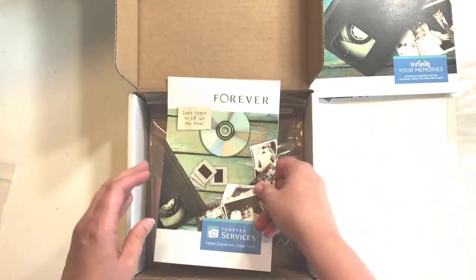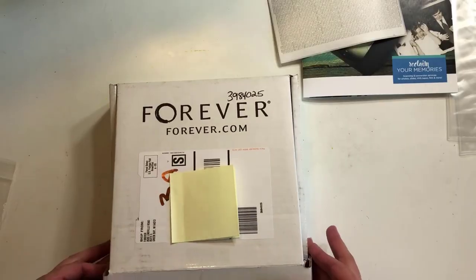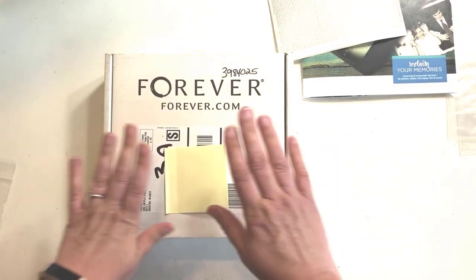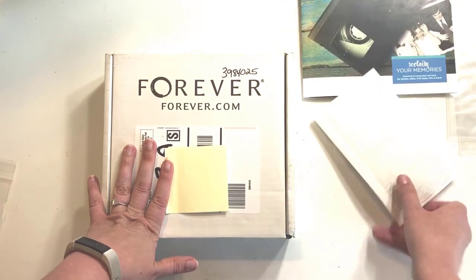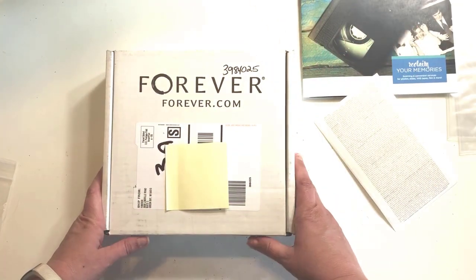I add my customer information inside, close it up, add the shipping label, tape it closed, and it'll be ready to ship off and begin my conversion.